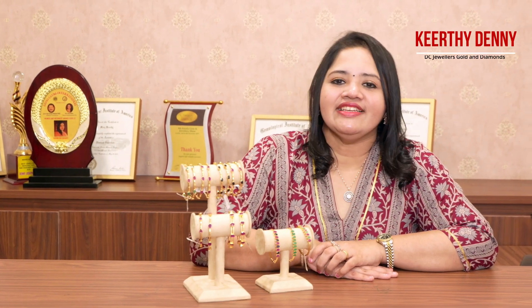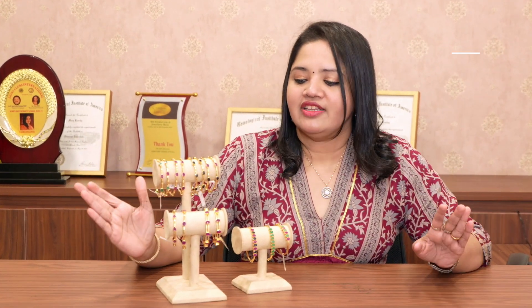Hi viewers, I am Kerti Denny from DC Jewelers, Gorge and Diamonds. Today I am going to show you a traditional, ethnic and everlasting fashion.